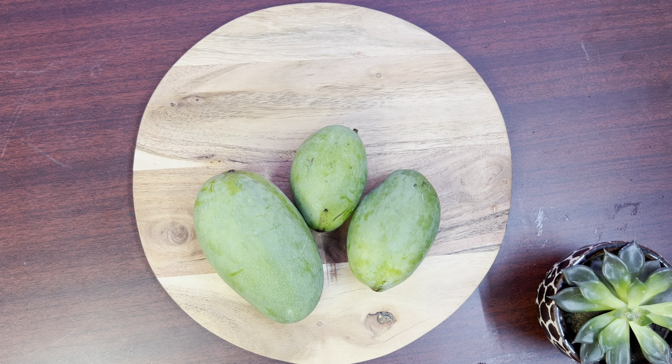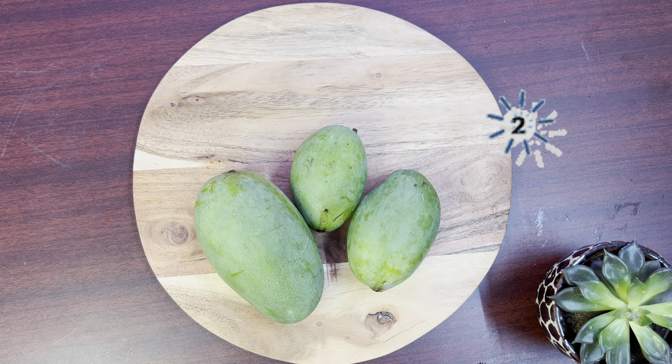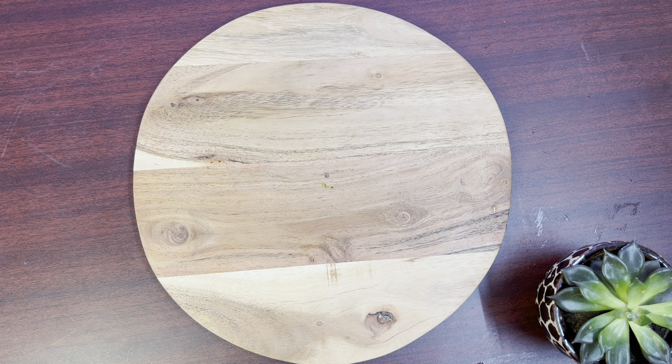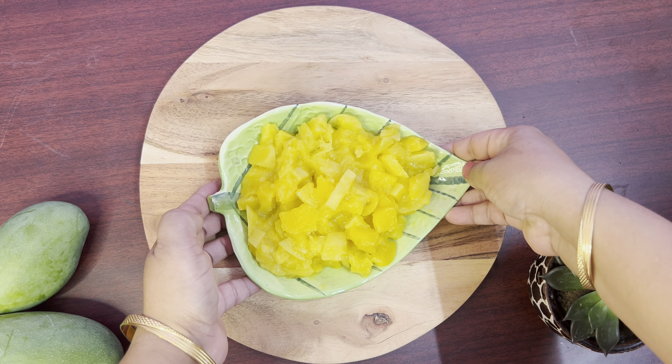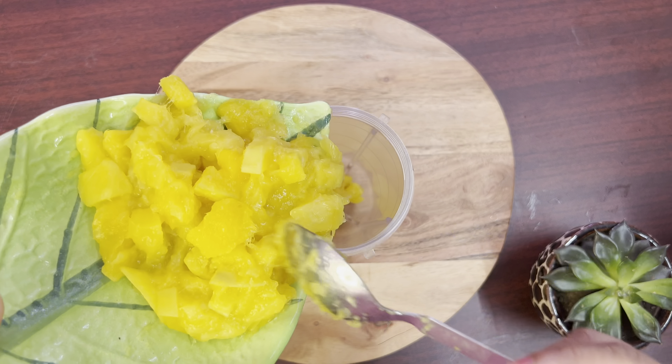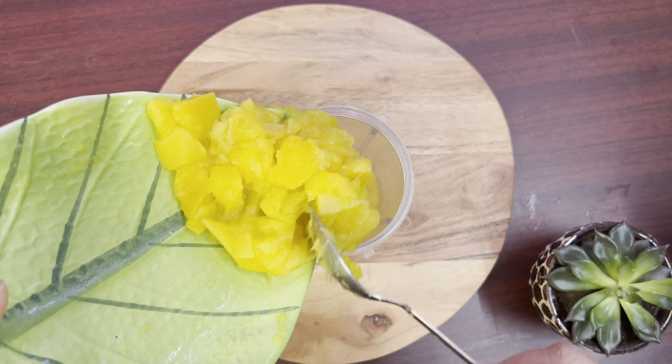For the second ice cream recipe, I'm taking three mangoes. I'm boiling the mango pieces this time in a pressure cooker. Only two whistles will make it smooth enough for our next step, which is grinding.